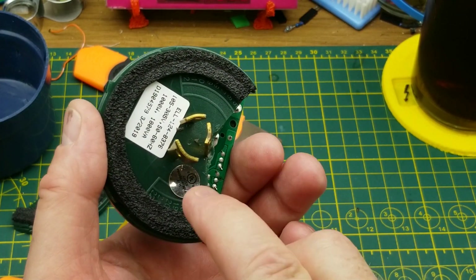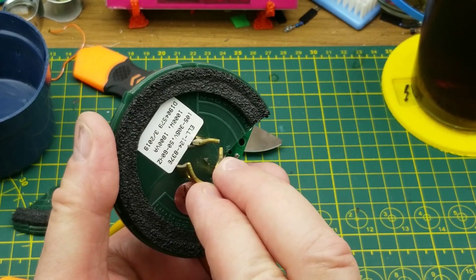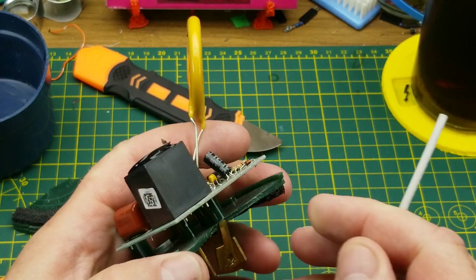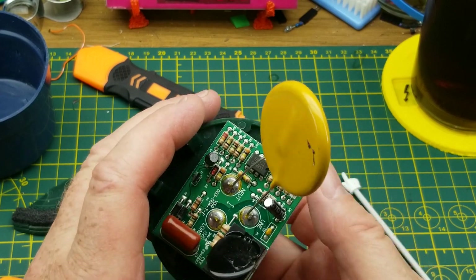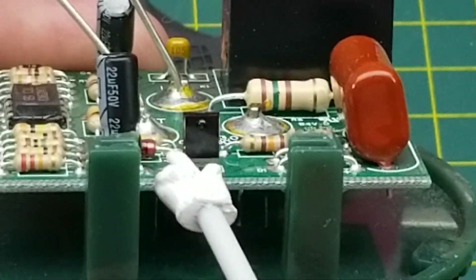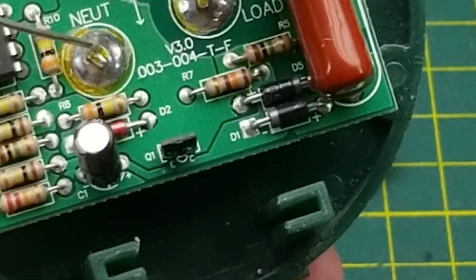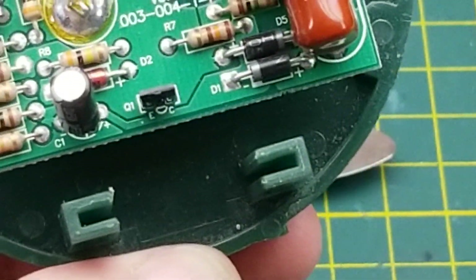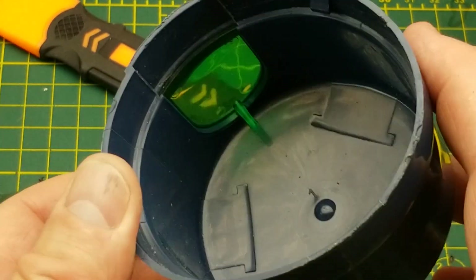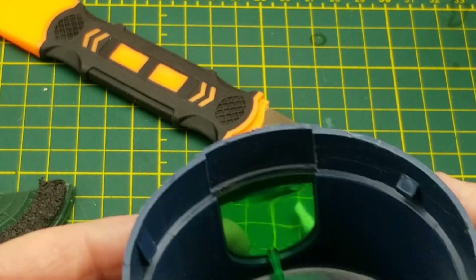These two connections are line and neutral to power the device, and then this will be the load output coming from this little relay in here. The rest of it is just the circuitry to control that. Looking a little bit closer, there is the photo transistor — Q1 — looking out the window on the side of the case.